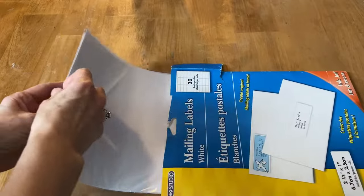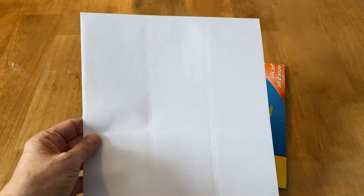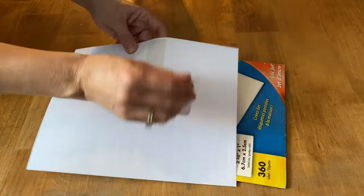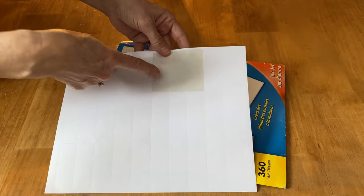These are just mailing labels that have a whole bunch of little labels on them, but you don't actually want the labels — you want the paper underneath. You can also pick these up at an office supply store or at Staples. The first thing you want to do is peel off all of those labels because you want that paper underneath.